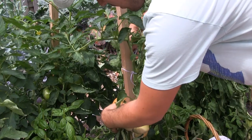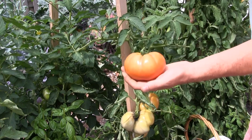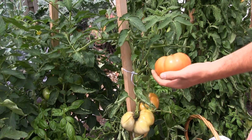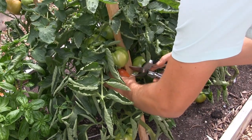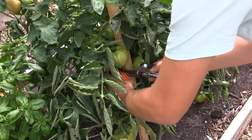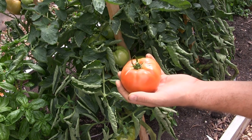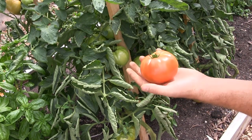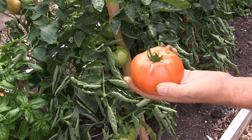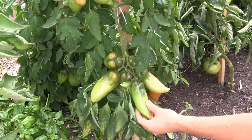Here's our Ace 55 — beautiful, that's easily a pound. I've got one on the other side to harvest as well. This one was growing so close to the post — oh my gosh, that is just stunning. You can't ask for a prettier tomato — it is blemish free. Wow, that is absolutely stunning. I love, love, love the Ace 55 tomatoes.